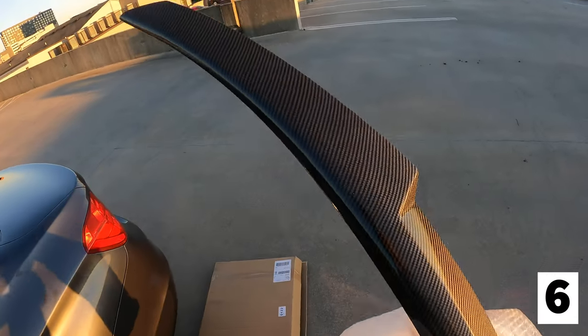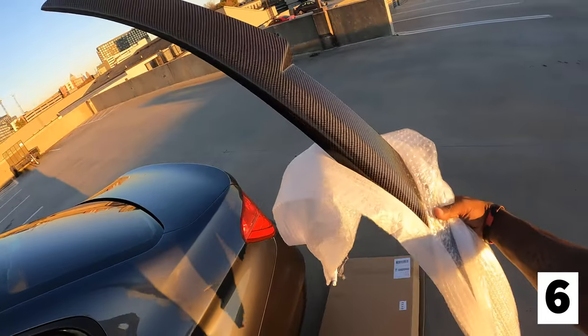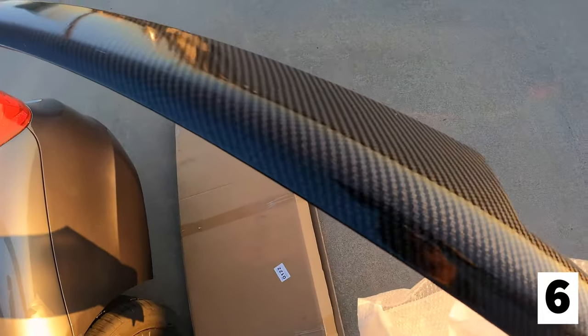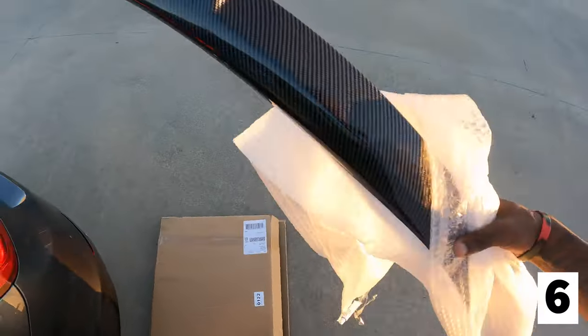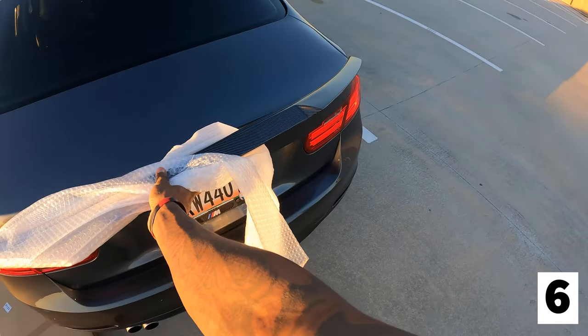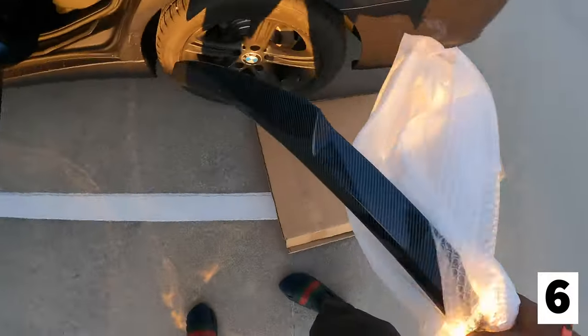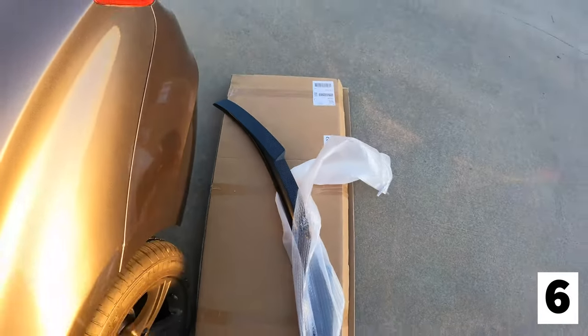Alright gang, here's the spoiler. Y'all can see pretty nice carbon — I mean it's not real carbon but it looks pretty close. This thing looks damn near like real carbon. I'm gonna get it fitted up to go on the trunk. This is gonna be hard — this is gonna be crazy. Alright, I got the video — we can get right into it.